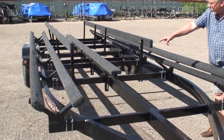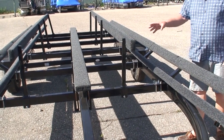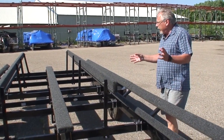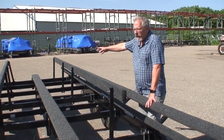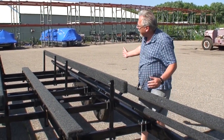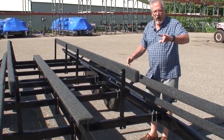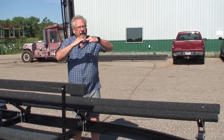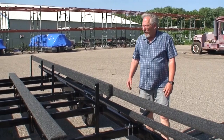You'll also notice we have the center bunk support for the tri-toon, and horizontal load guides. Some trailers come with post-style load guides — a post here, one there, and two in the back. I'm not a fan of those because with a big pontoon, you have to drop the trailer into the launching ramp so deep that the rear post-style load guides are totally submerged, and they really don't do any guiding. With these horizontal load guides, you drive the boat onto the trailer and the load guides guide the boat on as you power up. It's very, very easy — you can't get it on crooked.